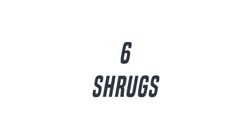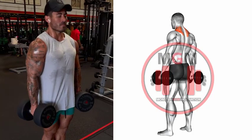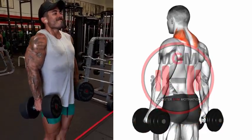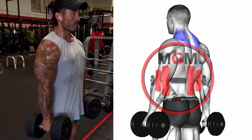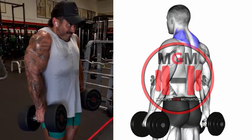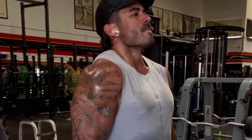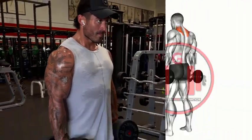Shrugs. Assume a standing position with the dumbbells on both sides of your body. Hinge forward, inhale, and grab the dumbbells with a neutral grip. Stand up tall and ensure your spine remains neutral. Contract the traps to elevate the shoulders. Squeeze hard at the top and slowly lower the dumbbells back to the starting position.